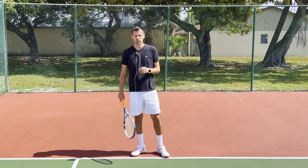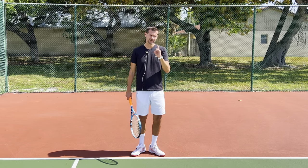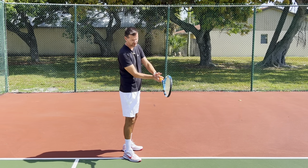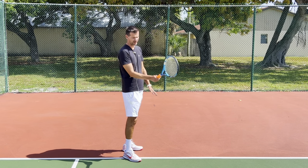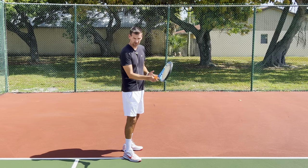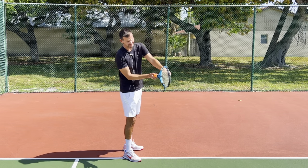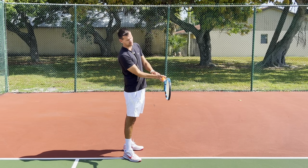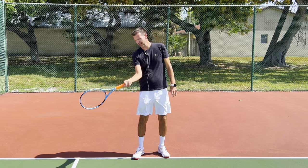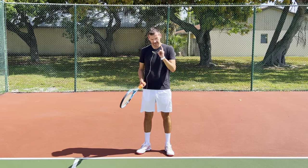This applies to everyone — Sinner, Aliassime, any top player. You're going to see contact established with the wrist in an extended position, independent of grip. Yes, grips can position the wrist differently, but with a semi-western grip the wrist is positioned this way. An active wrist at contact would mean the wrist goes this way immediately when the ball hits the strings — and that is simply not what happens. This movement does not exist in tennis at the high level.